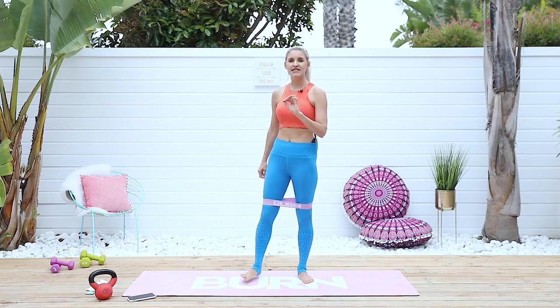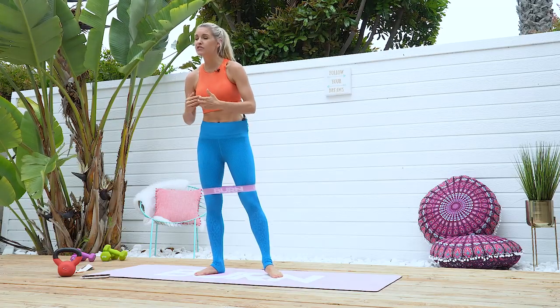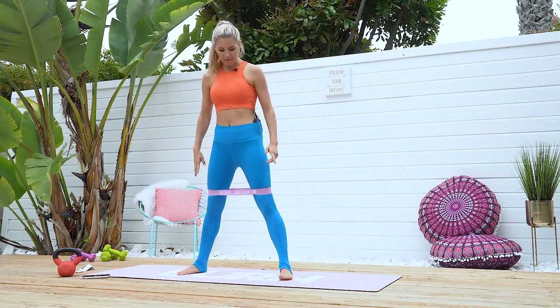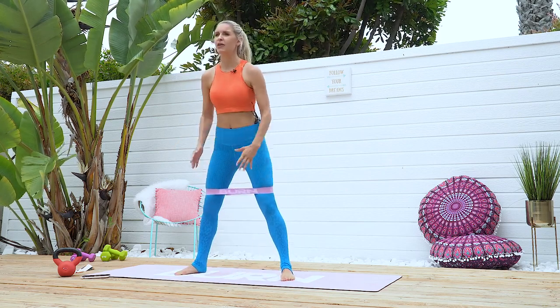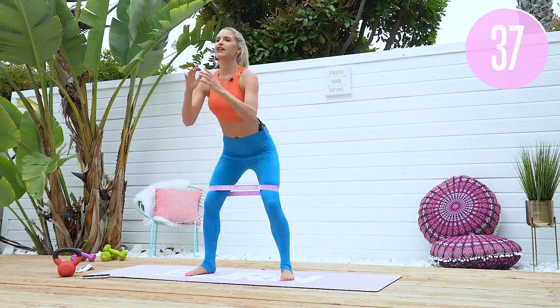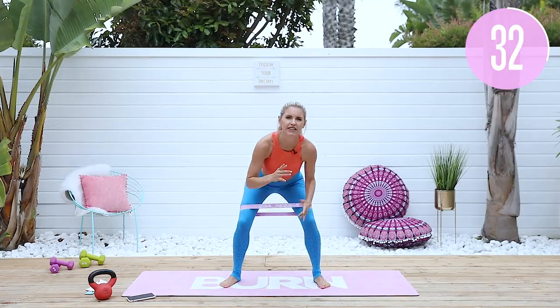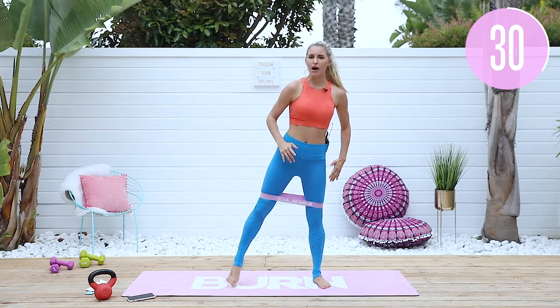We're going to get back into our second set. If you've got harder resistance bands, put those on now because we really want to push our bodies today. Squat down, two little pulses — keep that chest nice and high, squeezing those glutes. You're going to feel it in those glutes and in those inner thighs too. Little pulse.